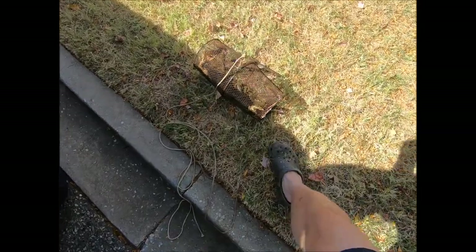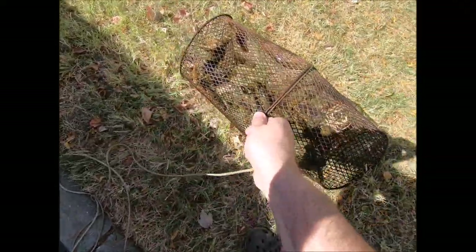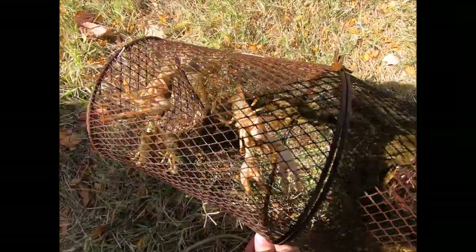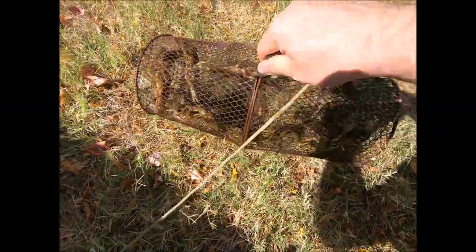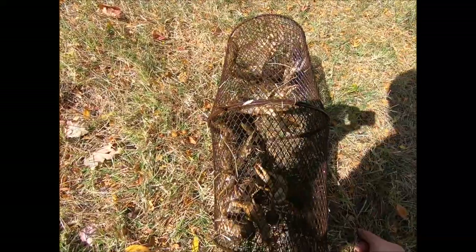Hello crew — not gonna show you where I'm at because it's my secret little hidey hole. But look what we got here: I put in a bait trap for minnows for a trip I'm doing, and I got an insane amount of crayfish.